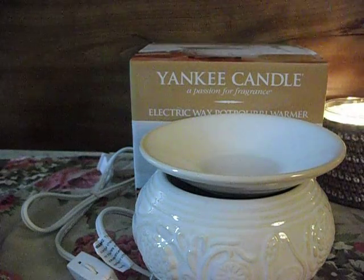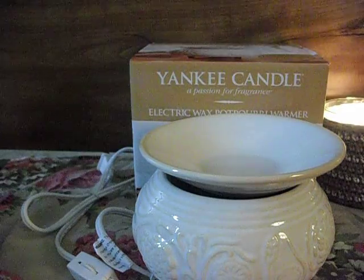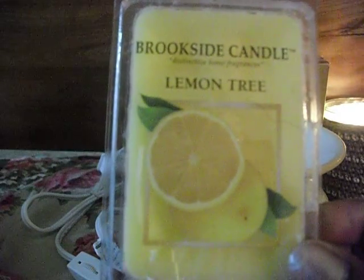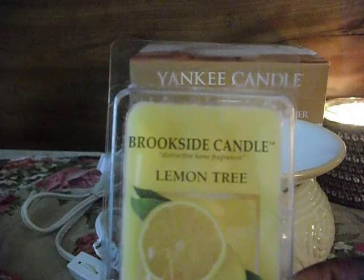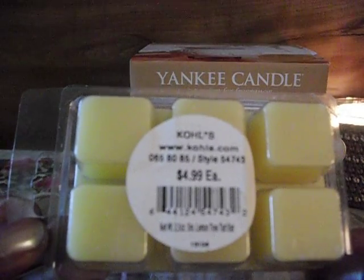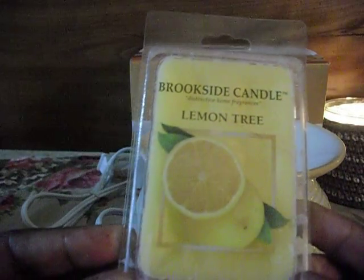I was back in the candle section and I happened to see another thing I was intrigued with — Workside Candles Wax Melts. This is the only one I got. They were 50% off; they were $5 each, so I got it for $2.50, which I thought was what it should be.